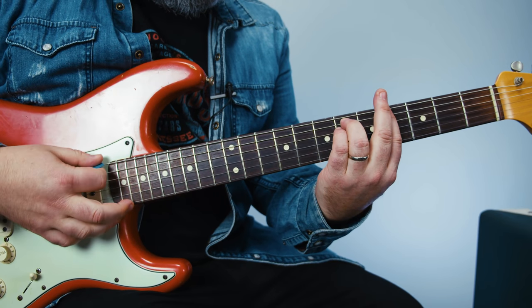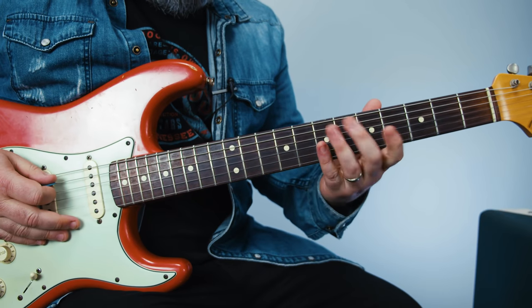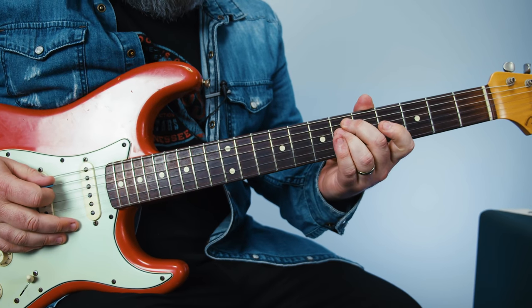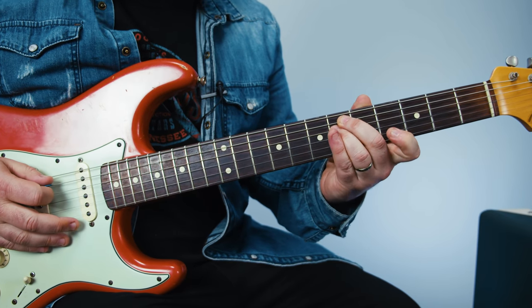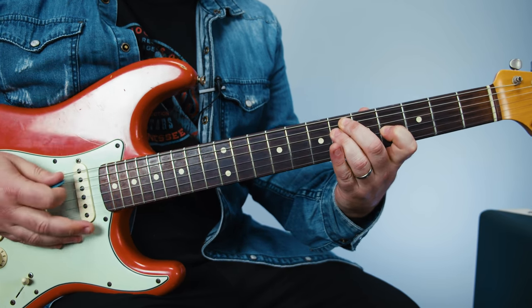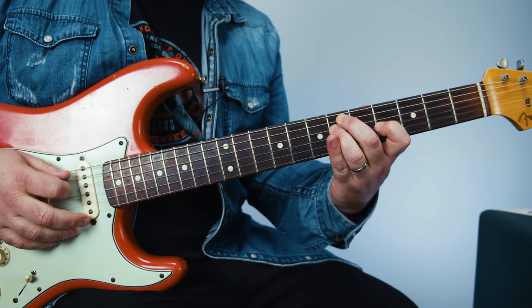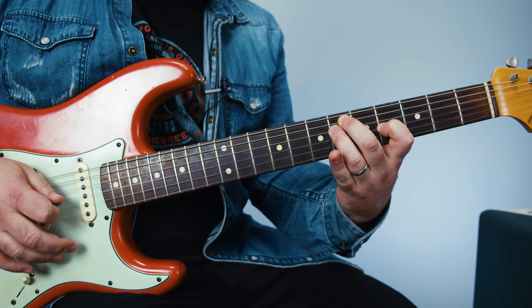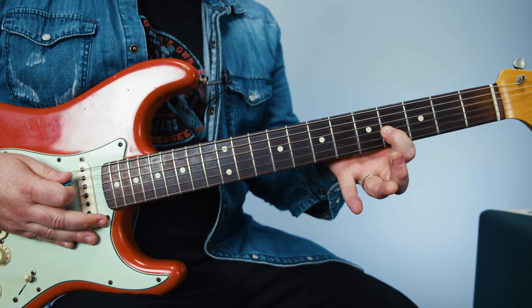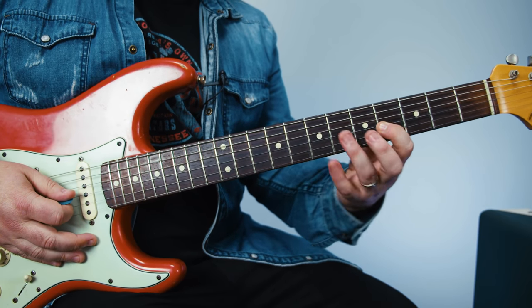He fingers it this way. The first part of the lick is based off a G sharp minor chord: middle finger on the 6th fret of the A string, ring finger on the 6th fret of the D, and index on the 4th fret of the G. With the right hand you're doing D, G, D. Then that index finger is still on the 4th of the G — you're gonna do a hammer-on pull-off on the 6th of the G.